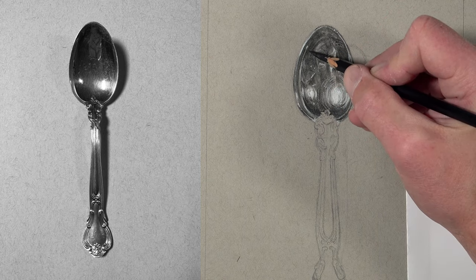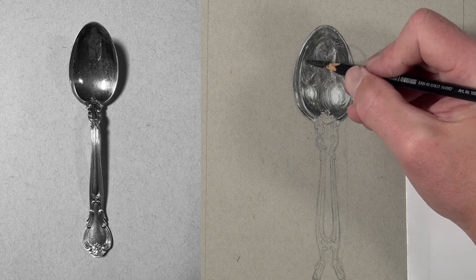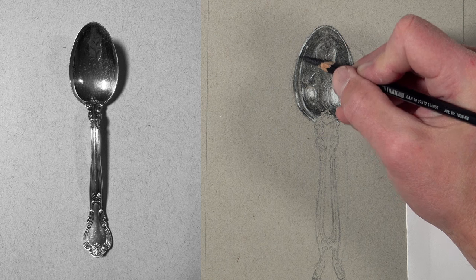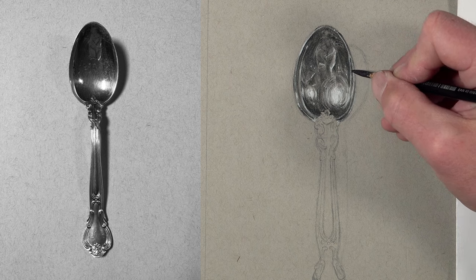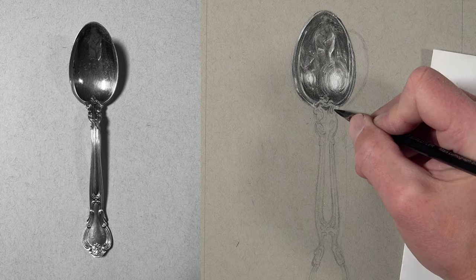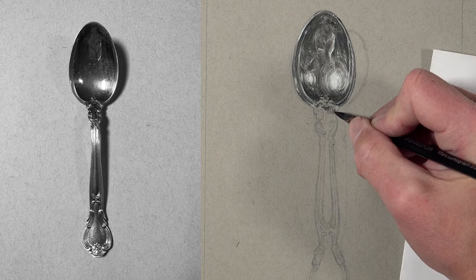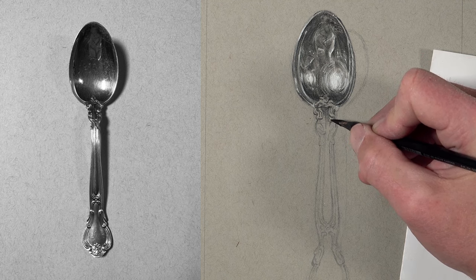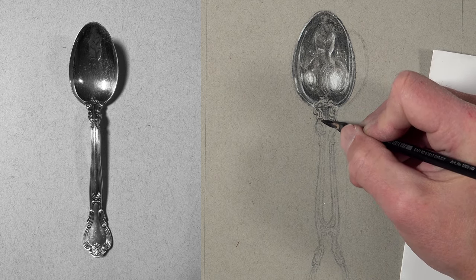Our darkest values exist at the bottom part of the spoon and at the top, so this is where we use the 6B pencil the most. With the addition of this darker pencil, the highlights appear stronger and we have strong contrast. I'm working from the top of my picture plane down to the bottom to keep my palm out of the way, and as added reassurance I've slipped a piece of paper underneath my palm to prevent smearing.